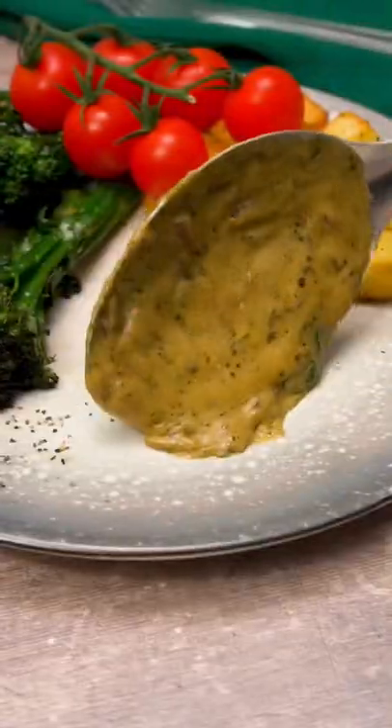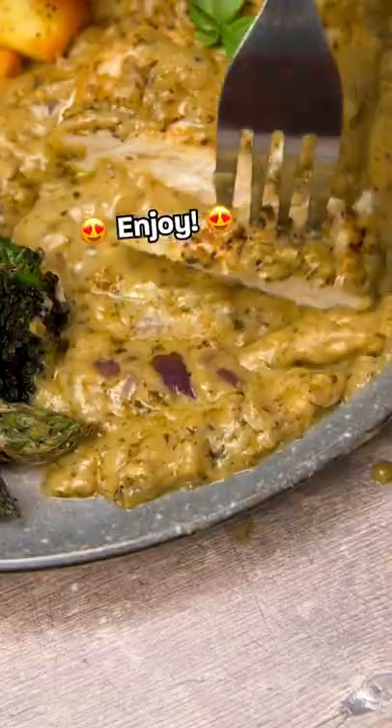Scatter over some fresh basil to serve. Look how creamy this bad boy is. This one will definitely become a weeknight fave.